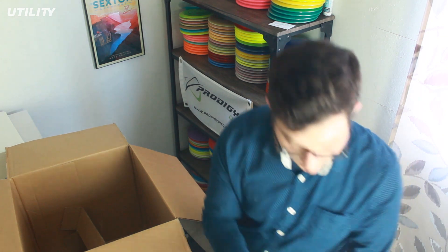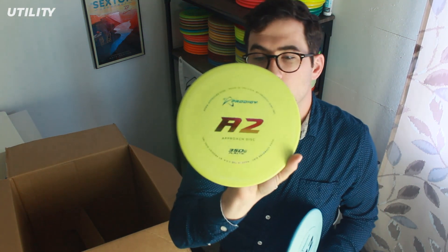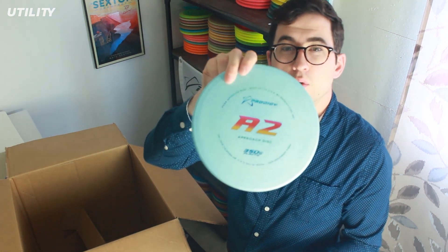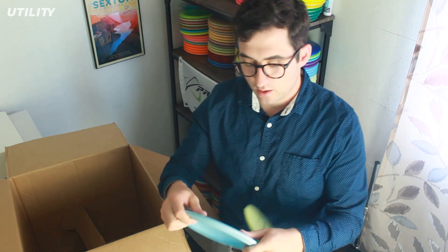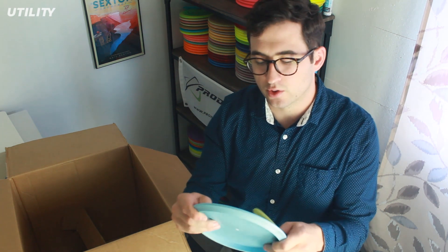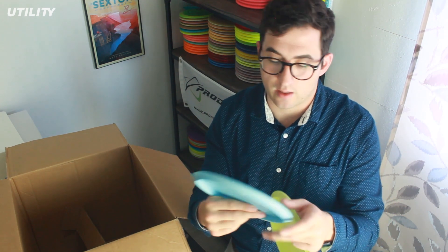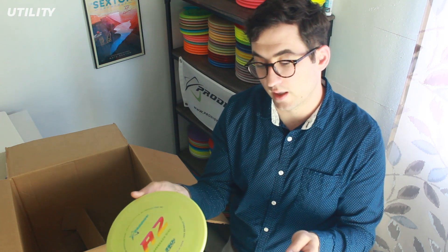I also got some 350G A2s — a nice minty green with a rainbow stamp and another light blue with a rainbow stamp. The 300Gs are a little bit stiffer and not quite as grippy as the 300. I think I actually prefer the 300G in my hand because they're stiffer — I want a nice consistent release out of my hand. But the 300 feels like it's going to grip the ground a lot better. I might have to try both of these out and see which one I like more.